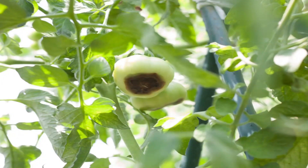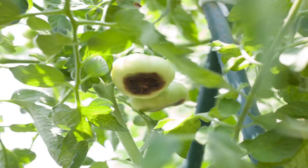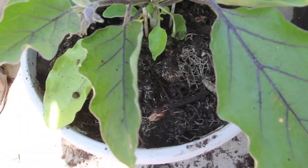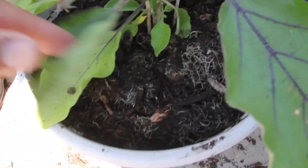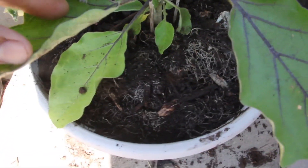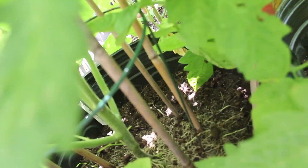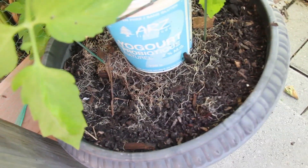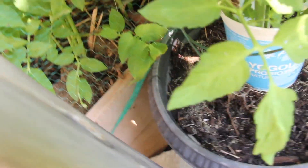The blossom ends of my tomatoes were rotten. After a little investigation, I found that the roots of some of my plants in pots were above the ground, like veins. I was already aware that shallow watering forces roots to come up to get nourishment, so I was intentionally watering deep. When I noticed this vein-like root system on quite a few of my plants, especially the pot-bound ones, I was quite surprised.